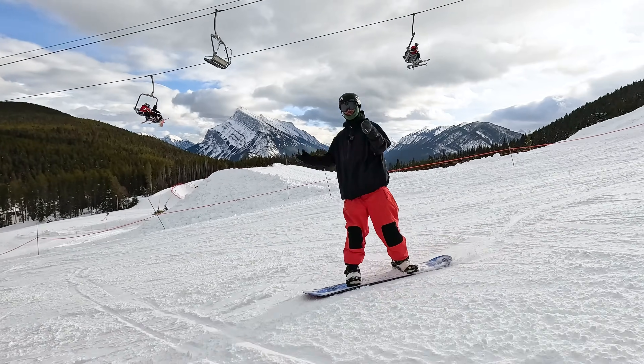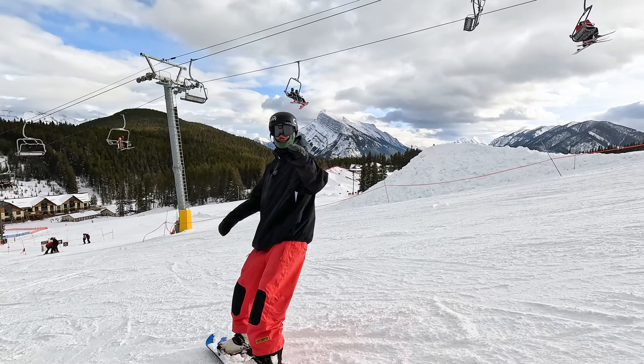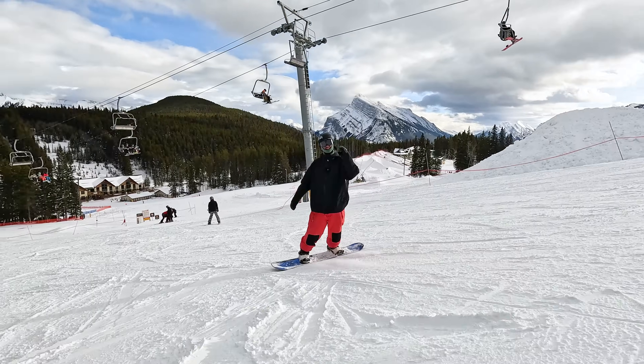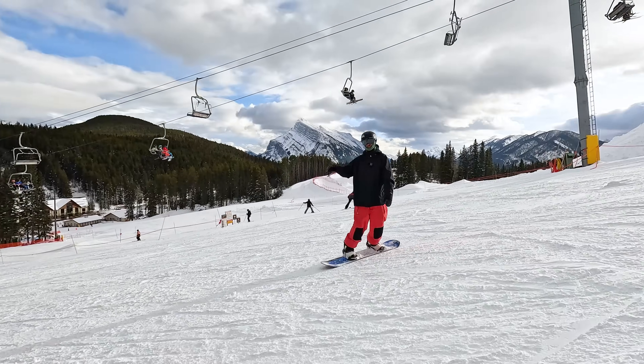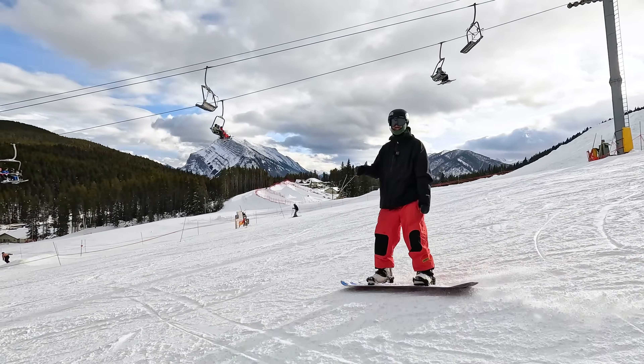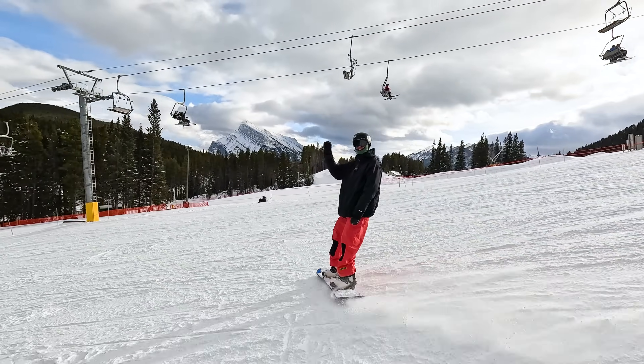I hope you found this video helpful for putting all your intermediate skills together. Big shout out to Mount Norquay for having us. If you guys have any questions about intermediate snowboarding, let me know down below in the comments. I'll also put a link here to the advanced version of this video. Hope you're having a great time out there snowboarding — catch you in the next video.